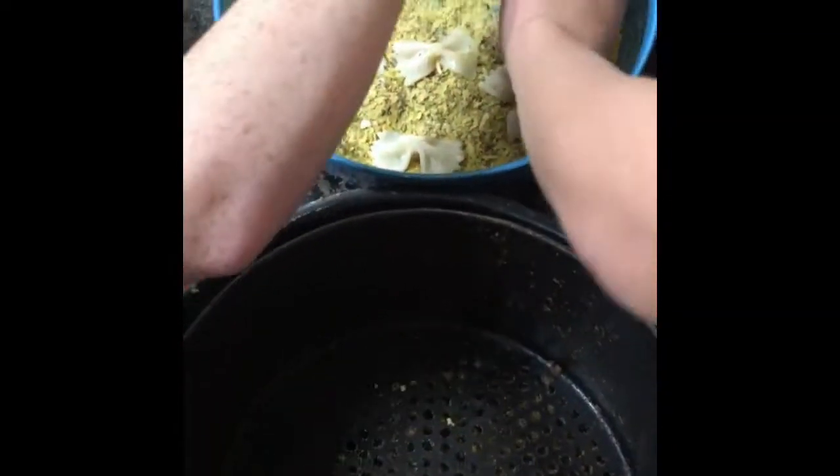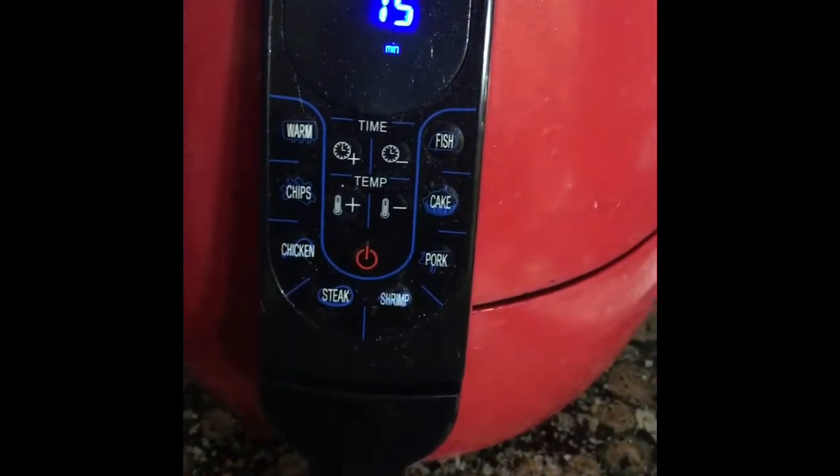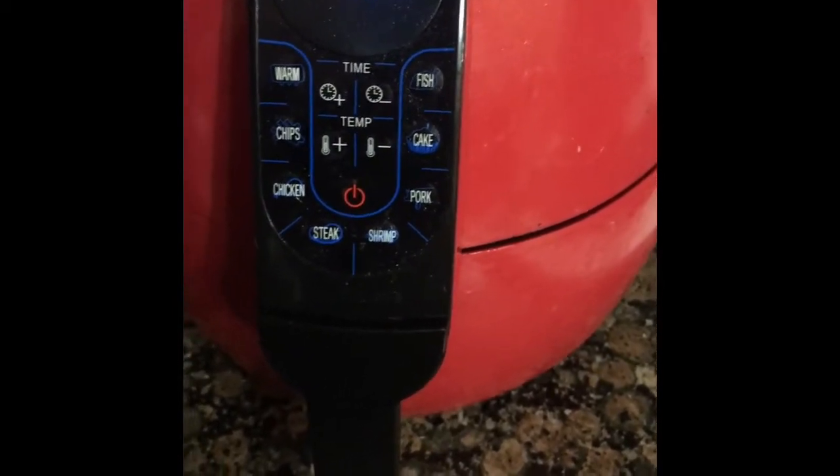Once they're coated, you put them in the air fryer basket. That's half of the pasta, nice and coated. I'm going to spray with some olive oil, set it to 390, and it's set at 15 minutes. I'm going to actually stop around five minutes, shake it, spray it again, and then probably at seven minutes they'll be done.